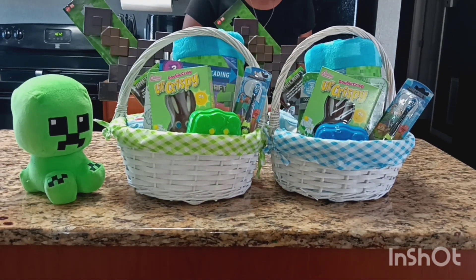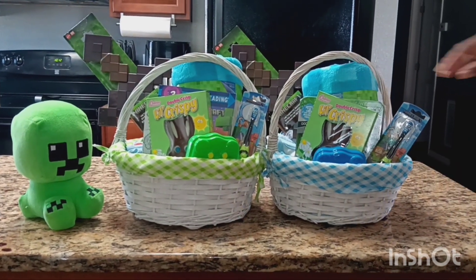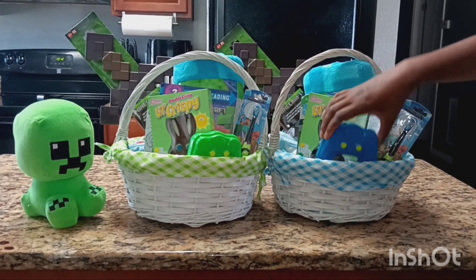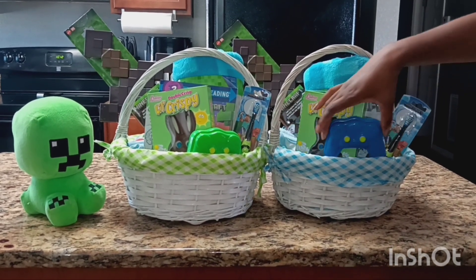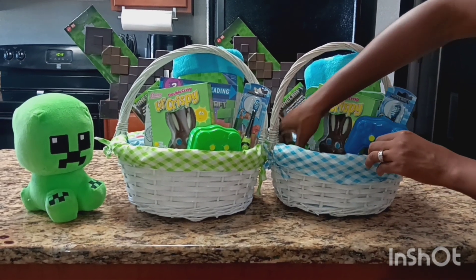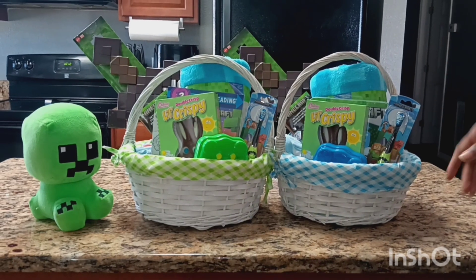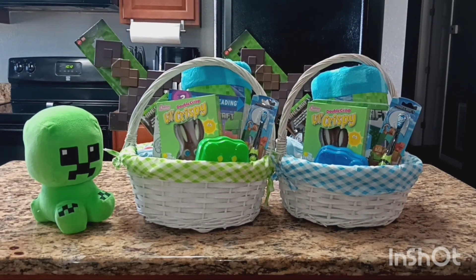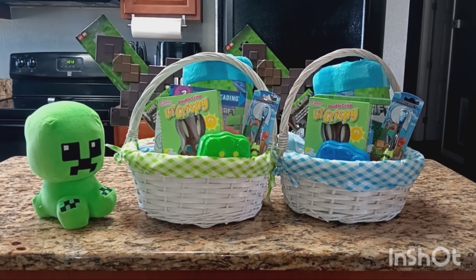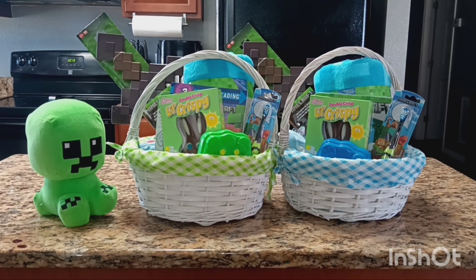That is it, guys — that's all I had for their baskets this year. I hope you enjoyed this video and I hope I inspired you if you have a Minecraft lover who loves to play video games. If you have any questions on where to get any of these items, just leave a comment down below. Thank you so much for watching — until my next video, bye guys!